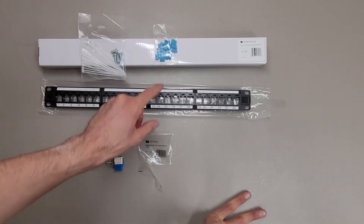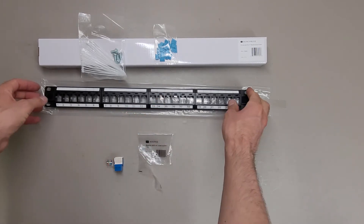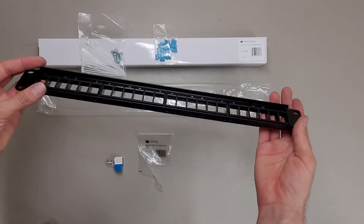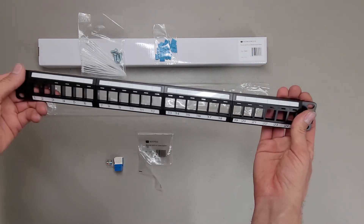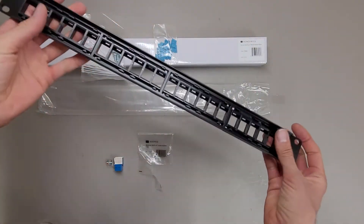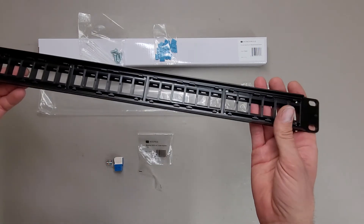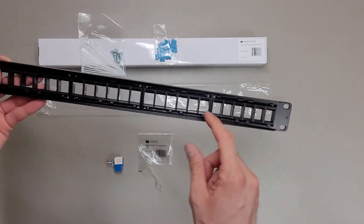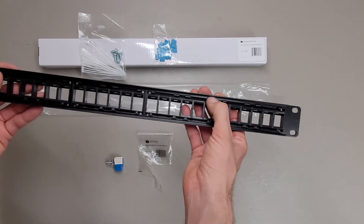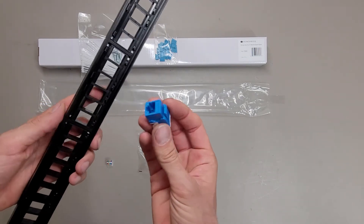These little blue indicators go in the little rectangles above the port. Overall, I'd say this is adequate for the basically $9 it costs. It is kind of bendy and flexible. I am a little disappointed that the Keystone Jacks mount into plastic pieces, but it's only $9 basically.